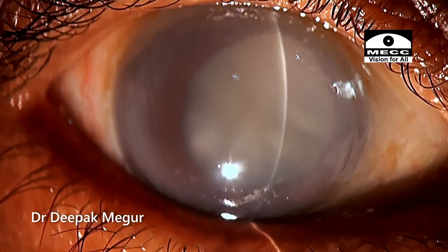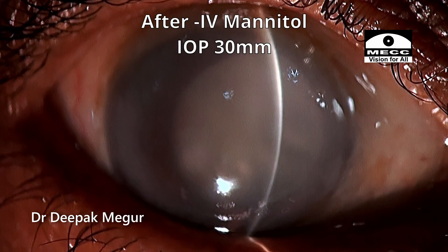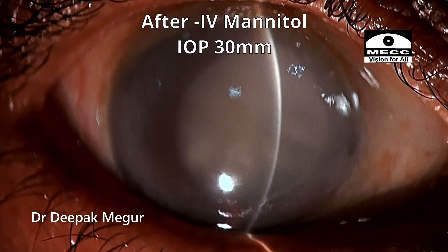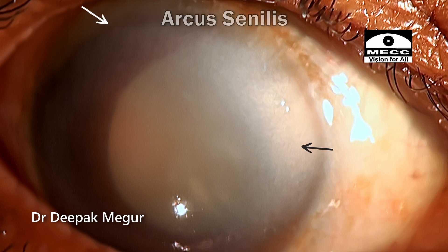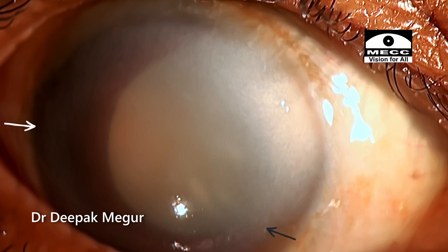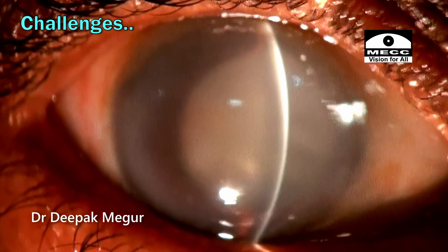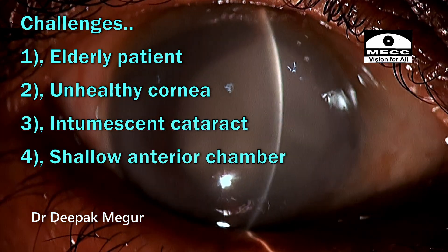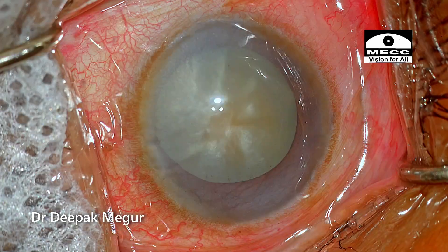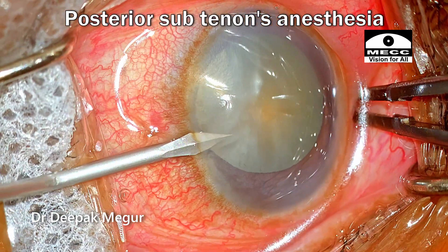Medications alone had not reduced the pressure significantly, so we decided to go ahead with the surgery. After mannitol, the pressure has come down to around 30 mmHg. On slit-lamp examination, we can see that there is a diffuse haze in the cornea and she has a profusely thick arcus senilis. The anterior chamber is extremely shallow — less than 2 mm as recorded by the biometer. So I have multiple challenges: a very elderly patient, unhealthy cornea, intumescent lens, a lot of inflammation, and an extremely shallow chamber. The surgery is being done under sub-Tenon's anaesthesia.